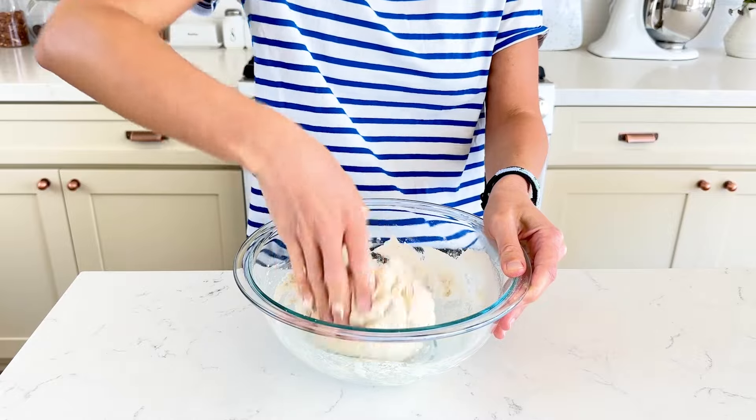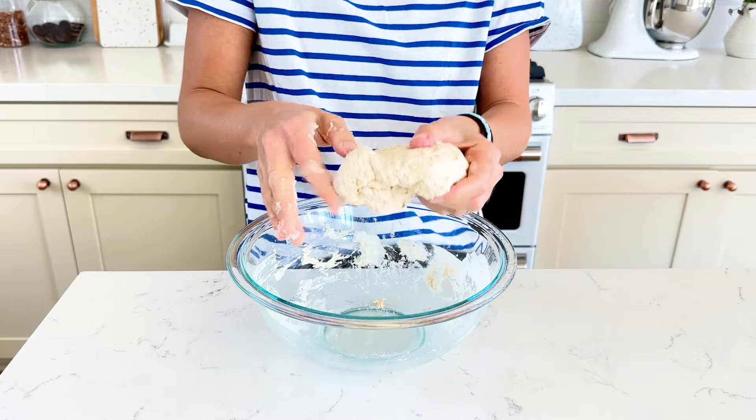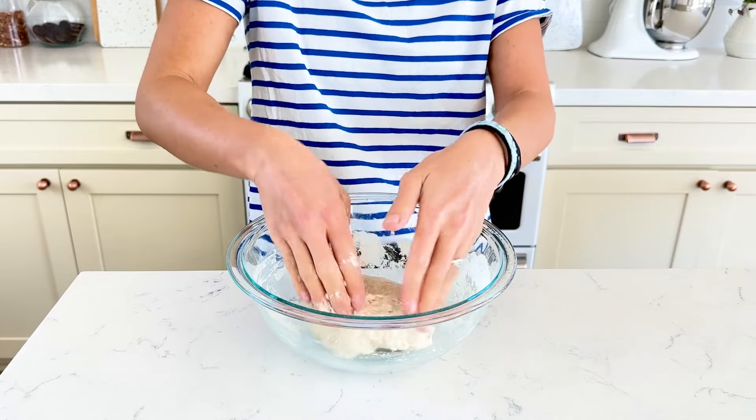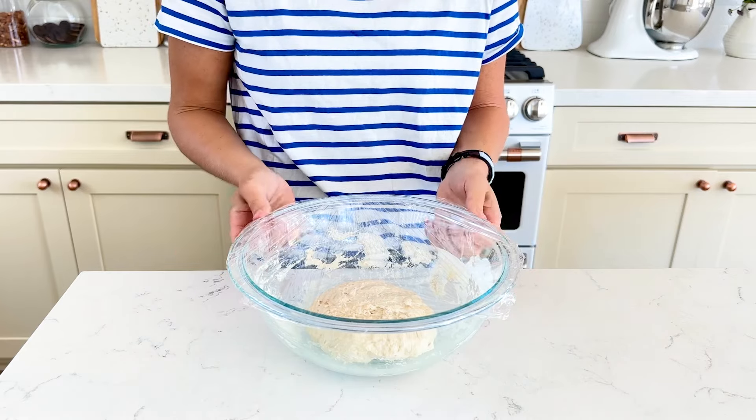This does not have to be perfectly smooth, but just be sure to mix everything together so there are no bits of flour. Cover the dough with plastic wrap and let it sit on the counter at room temperature for 24 hours.